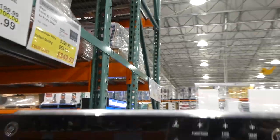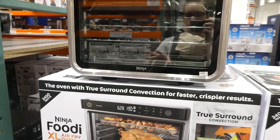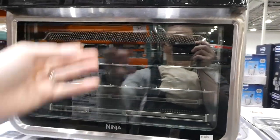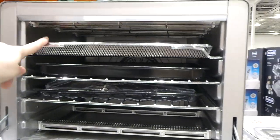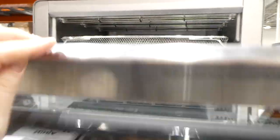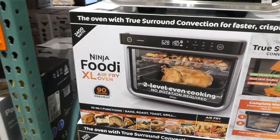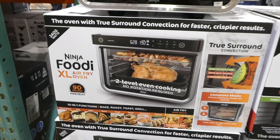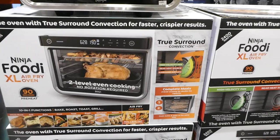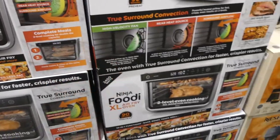The Ninja Foodi XL Air Fryer Oven is $50 off, down to $350. It's 2400 watts with all the cooking functions up top, two cooking levels, and comes with multiple trays including an air fryer tray and grill tray. It has a 90-second preheat and can roast, grill, bake, make pizza, toast, bagel, dehydrate, reheat, air fry, and air roast.